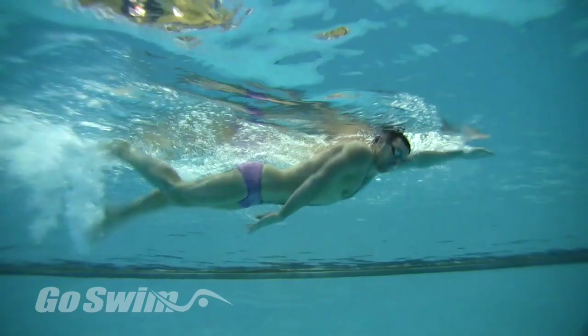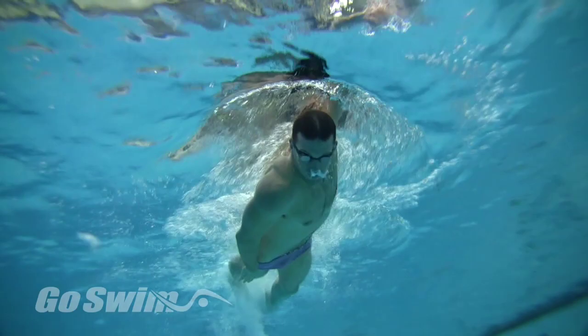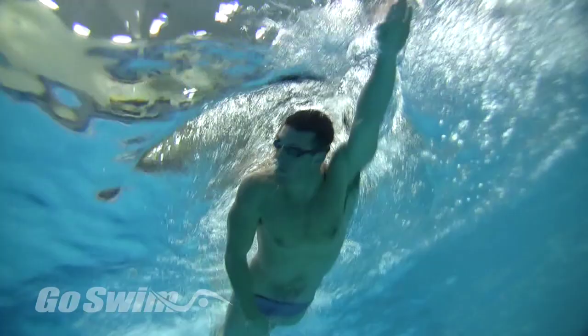How to do it? Start with standard single arm freestyle. You're going to breathe to the non-stroking arm side. When it's time for a breath, rotate your head along with your shoulder, trying to connect the two, or even pushing the shoulder with the head to air. After the breath, quickly rotate the head back down to center, allowing it to pull the body back through the rotation.